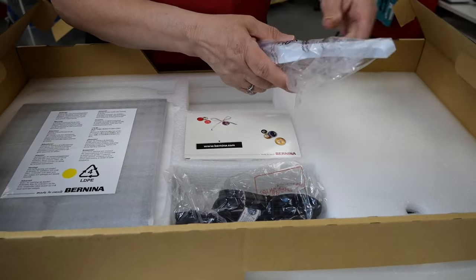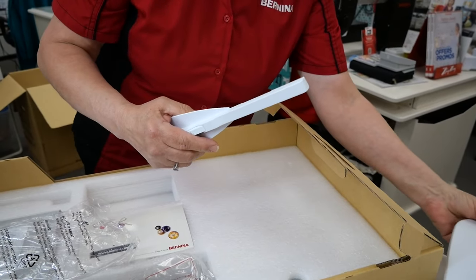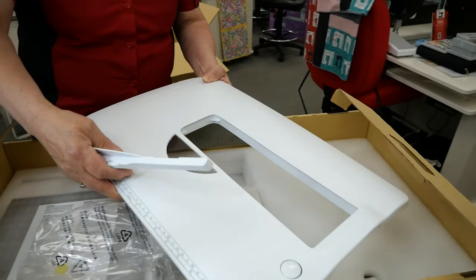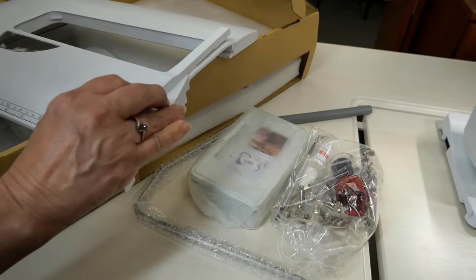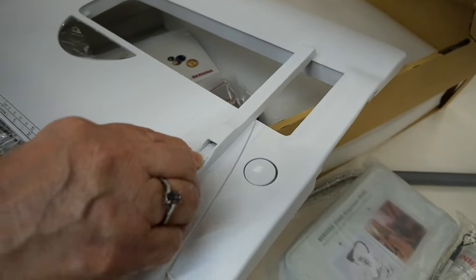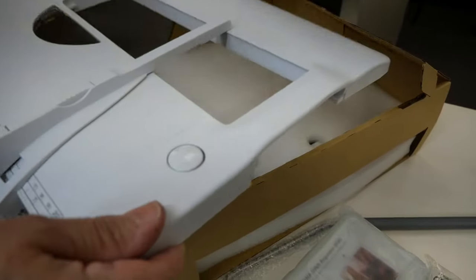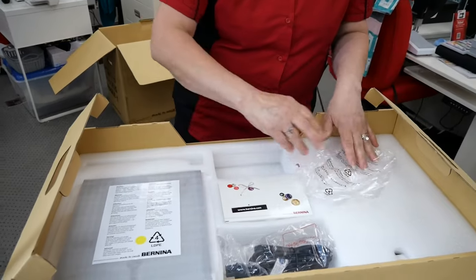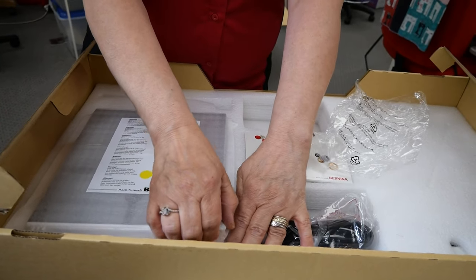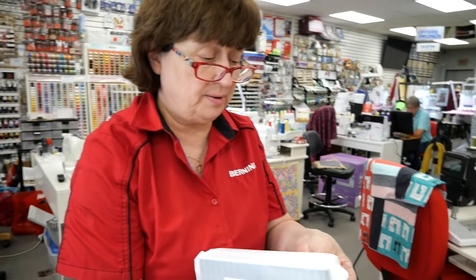This piece goes on the extension table. I know that so many of you already know what I'm doing, but those of you that are maybe new to Bernina, these are all great things to learn about. This is the guide that you can slide and adjust, and it locks into place when you release the lock — this would go on the machine for your sewing. Down here is the Barbie box — they just gave it that name; it's a nickname. Otherwise it's an accessory box.